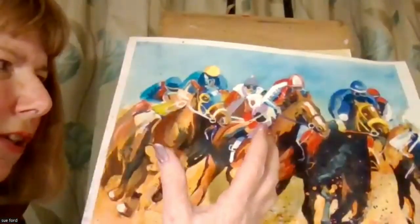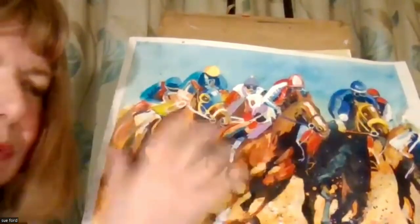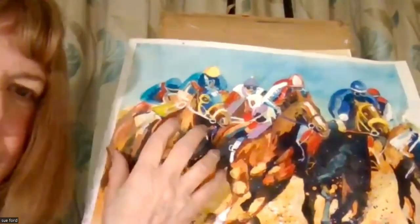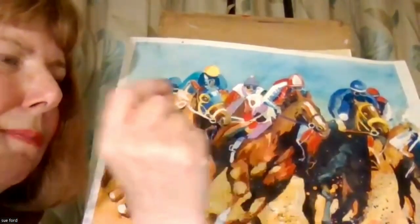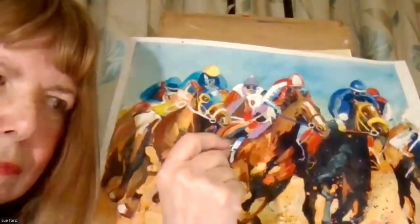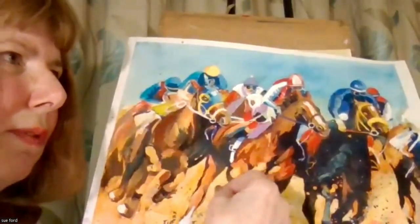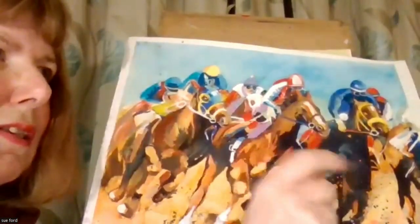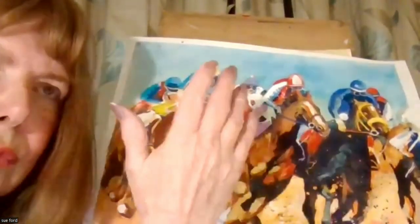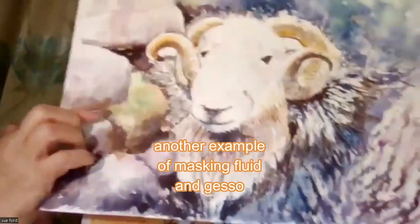The point I was getting across is you don't just have to use masking fluid to reserve whites — it will go over the top of other colours to reserve those colours. You've got to put on the masking fluid as if it was paint that you're putting onto the paper. I've seen people apply it carelessly — one bit there and one bit there — and the trouble is when you rub it off you're left with some unsightly marks in the picture. So you've got to think of it as paint.